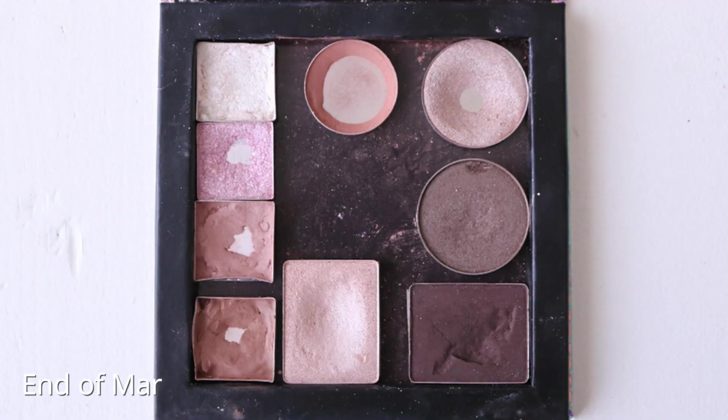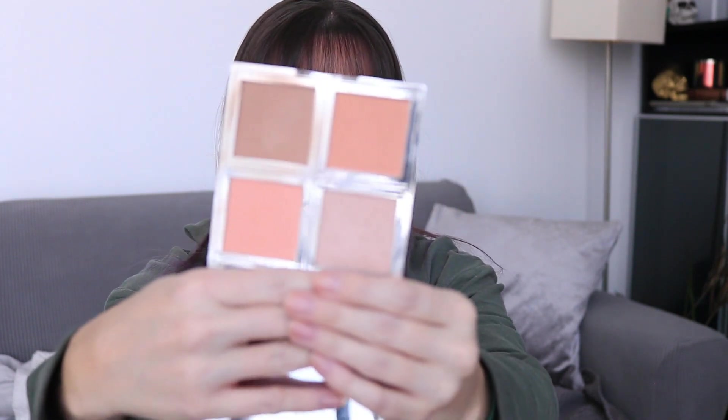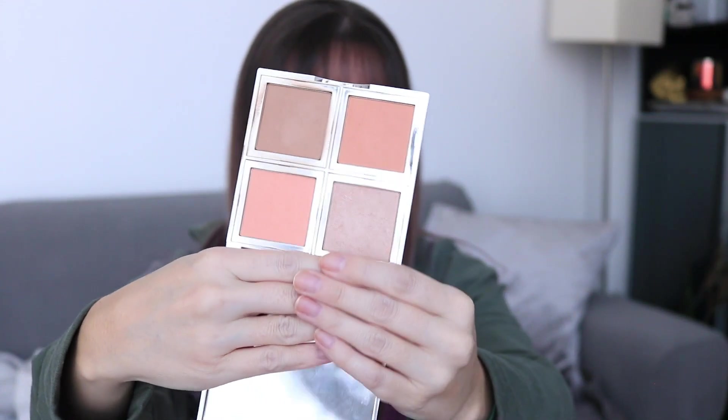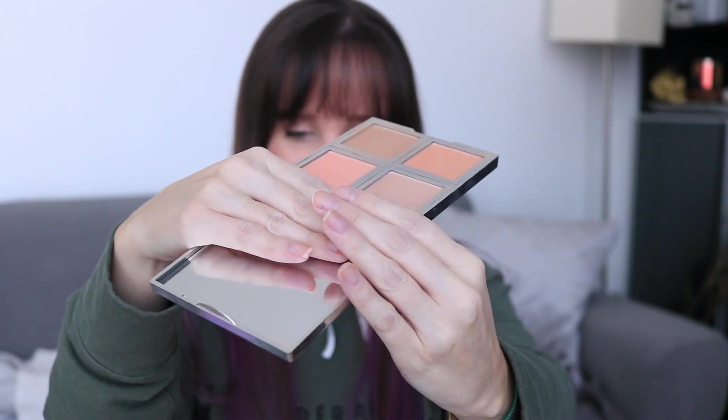The face palette. So the face palette I've been working on this past quarter is the elf Beautifully Bare Soft and Subtle Total Face Palette. I got this in 2019 — it was like a free add-on. It looks like it's barely been used. When you look at this, I can't even see any difference in person, and I'm sure on camera it's not looking like anything. Even if I put it on an angle, there's nothing. And when I feel them, like there's nothing, and I've used it a decent amount.